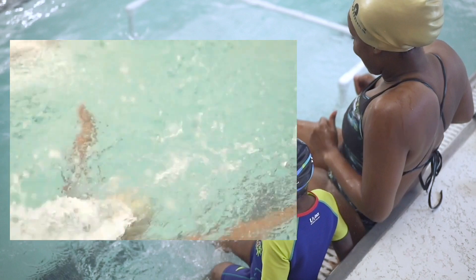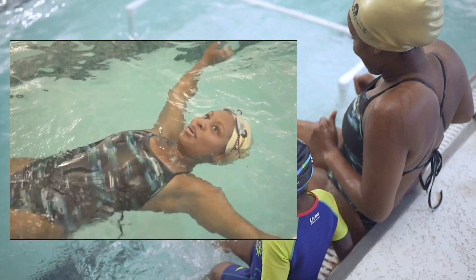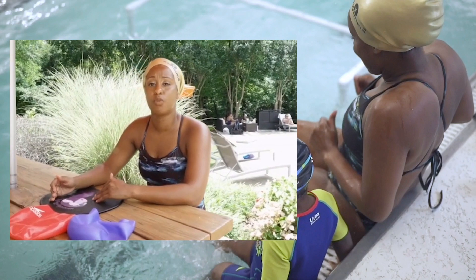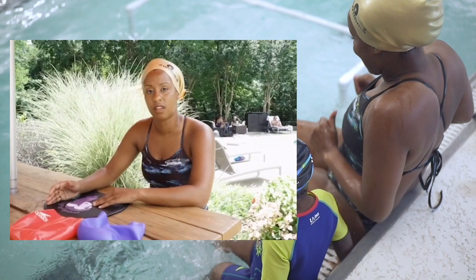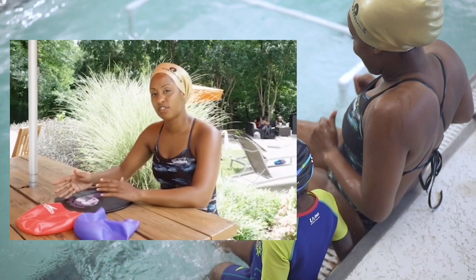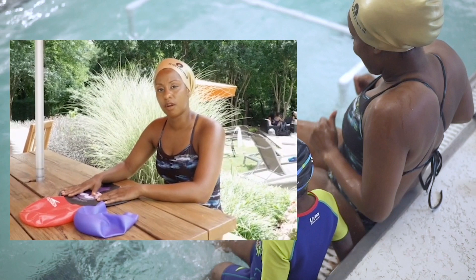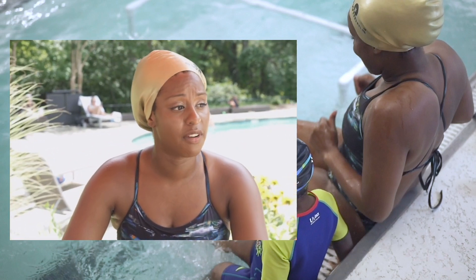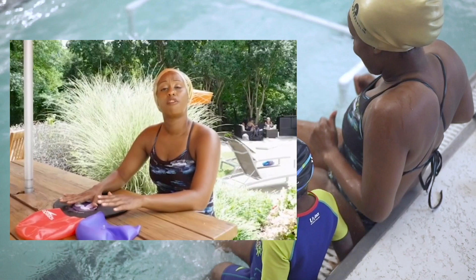I also want to talk about aftercare — what do you do with your hair after you swim? For those of us who are constantly going to the pool, in the water every single day, I find it's more important what you do to your hair after you swim than priming it before. There are many methods, and different methods work for different people, so you have to find what works best for you.